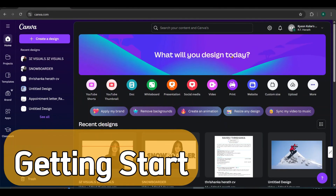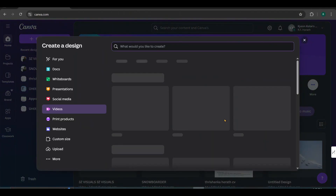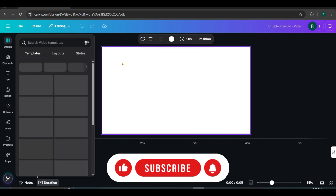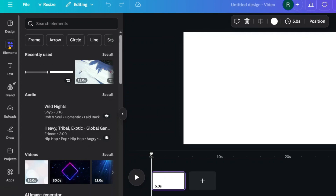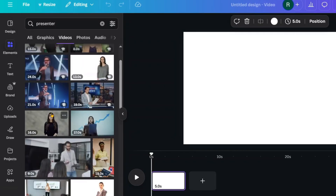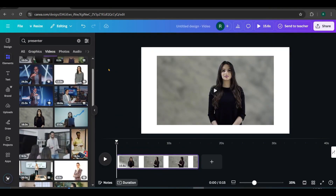Open Canva, go to the video section and select the landscape video option. This is the editing canvas. To demonstrate the editing process, I'll search for a presenter video in the Elements section. Under Videos, I choose this one as the presenter. Now, let's play the video to see how it looks.